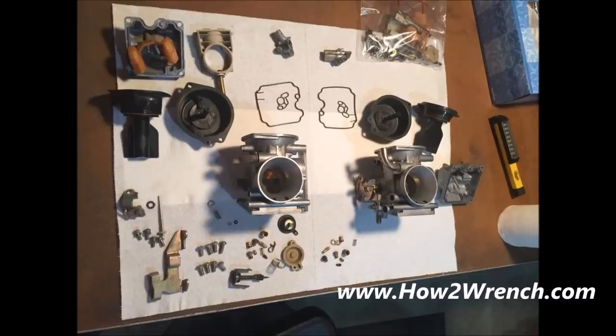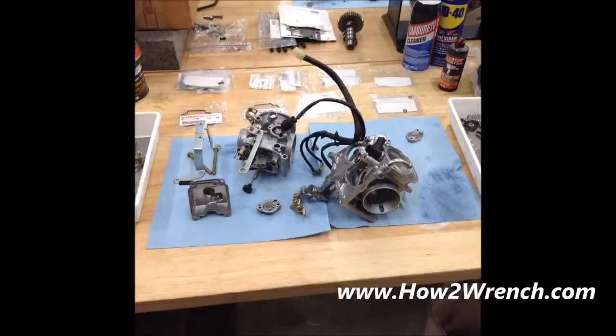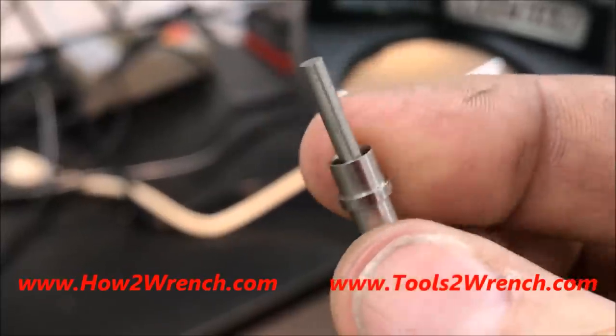We're going to disassemble the carburetors completely, even separating banks as needed. Every single part will be thoroughly inspected, as you've seen in many of our popular videos — maybe you remember this one of egg-shaped emulsion tubes where I show the trick of using the drill bit under a magnifying glass.